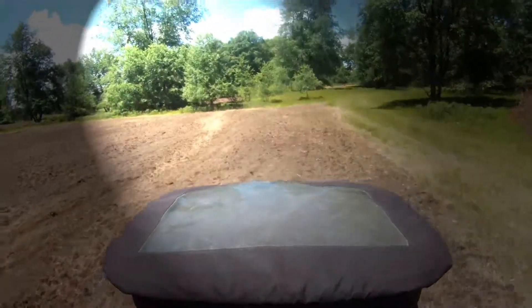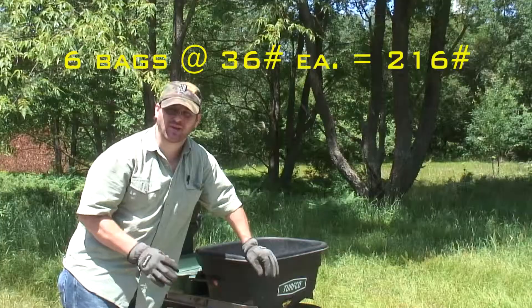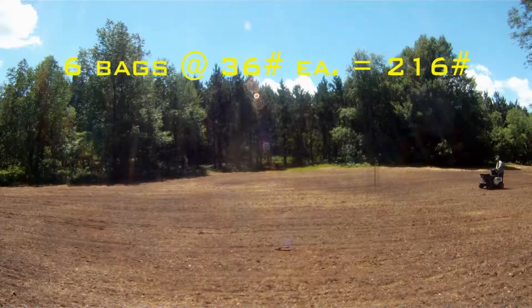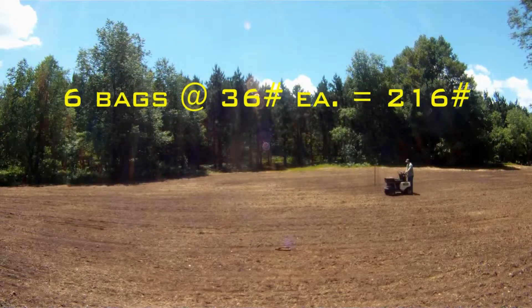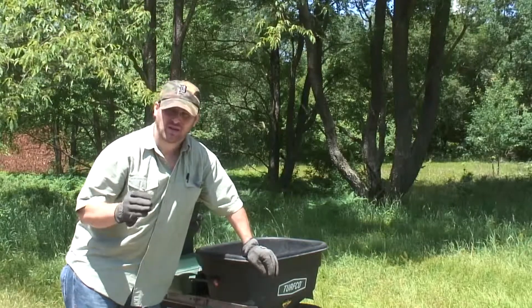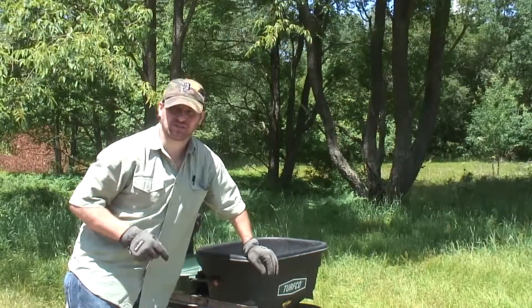On my first application, I like to use about six bags per acre of milorganite to really get a lot down. Every time it rains, it reactivates the odor that it has. And in a couple weeks, you can cut that rate in half. But the first one, I like to put a bunch down.